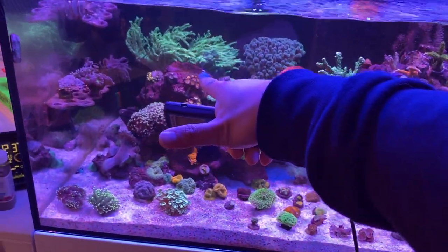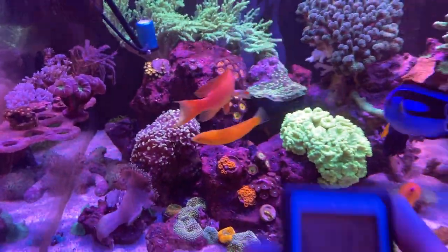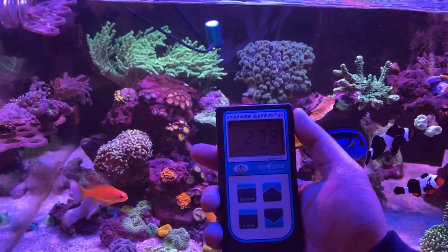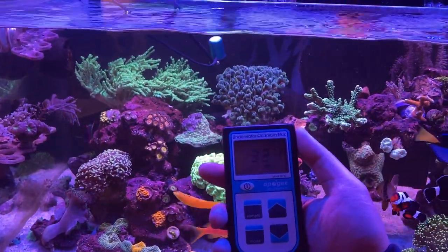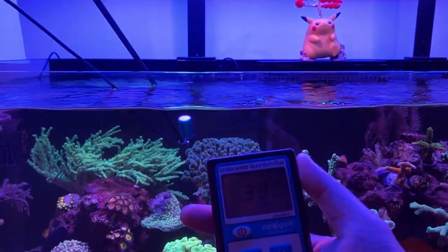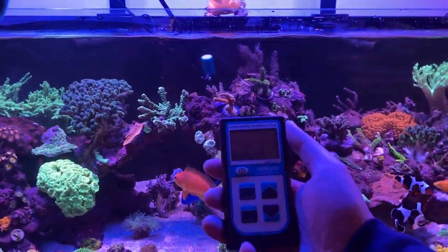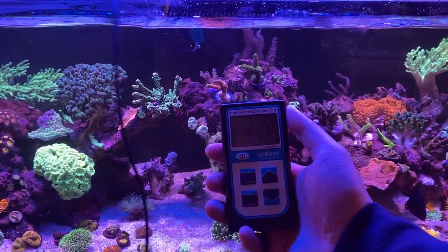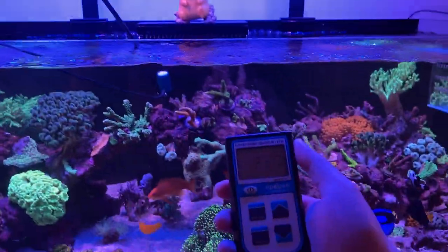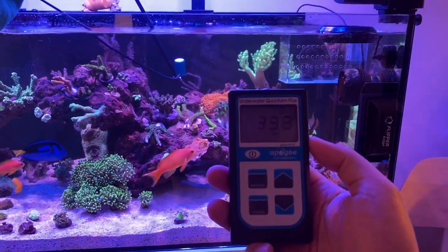We're going to start on top of that rock right there, in front of the Nephthia. We put it in the tank and we're reading about 150 over there. Moving it across the tank, we're seeing 300 — that's pretty much right at water level, so that's pretty high. In the center of the tank we're seeing about 200, which makes sense because there's no light in the center; it's just hitting indirect light from both sides. Moving over a bit more, we have 350 — definitely one of the hotter spots, right underneath that LED light.